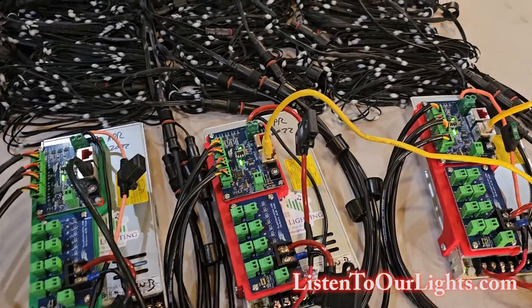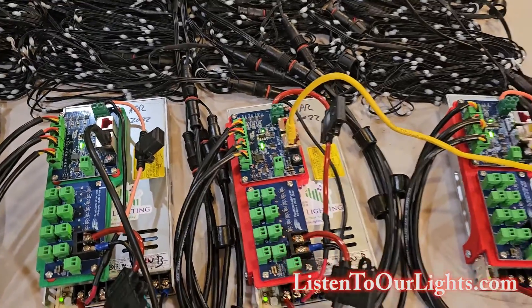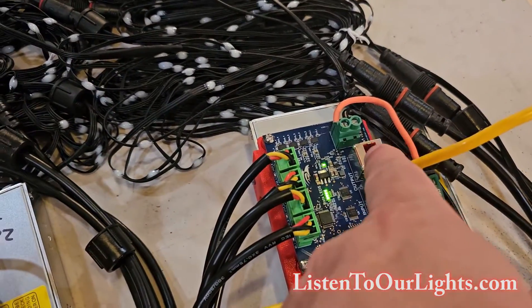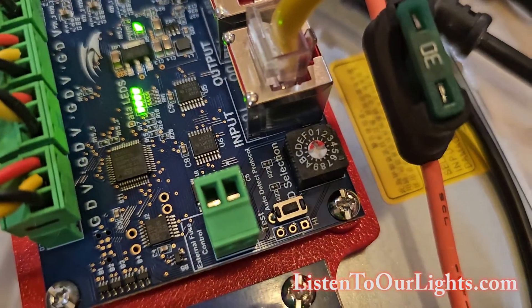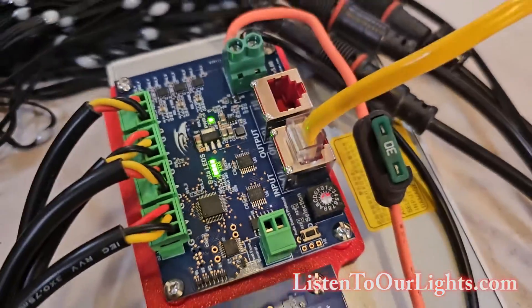This is how I did it back with my Falcon F48v3 — you didn't chain things together. Now note, there's an input and an output port. We have to be on the input port or else it won't work. The other thing is we set that little dial to 0. That's how we indicate we're in traditional mode.